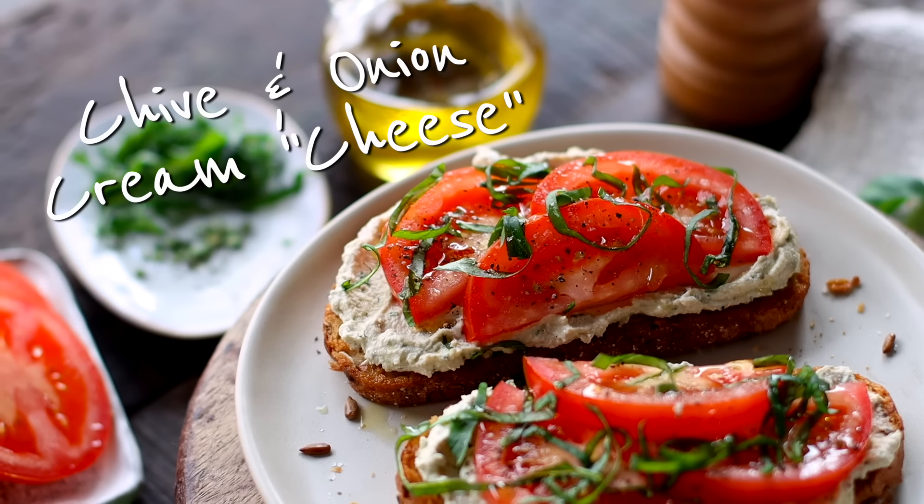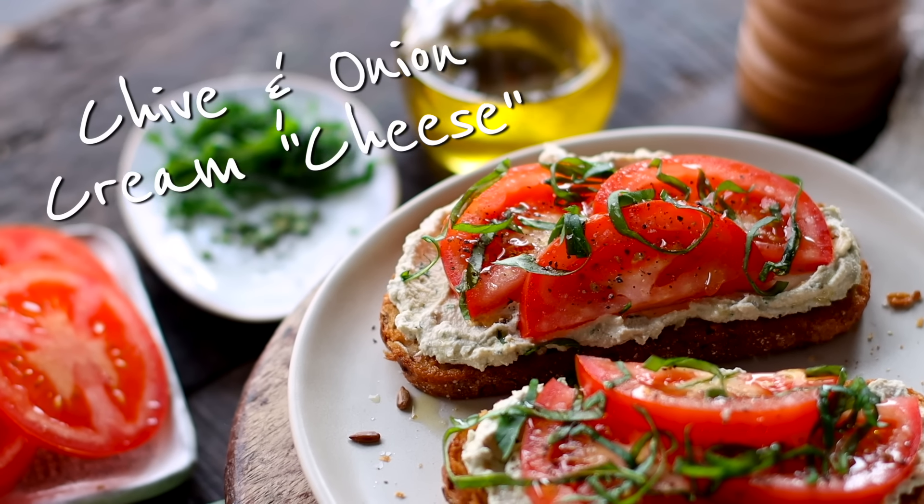We're going to be making three recipes in today's video. Two of them are savory, one of them is sweet. Let's get started.